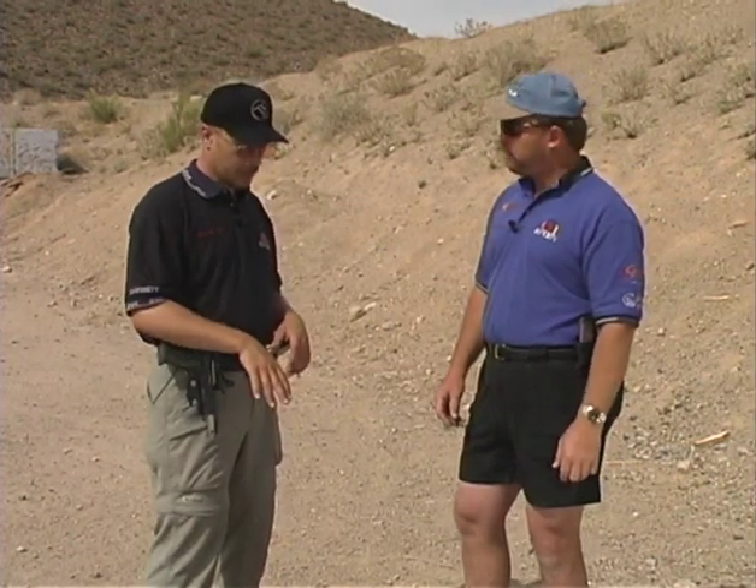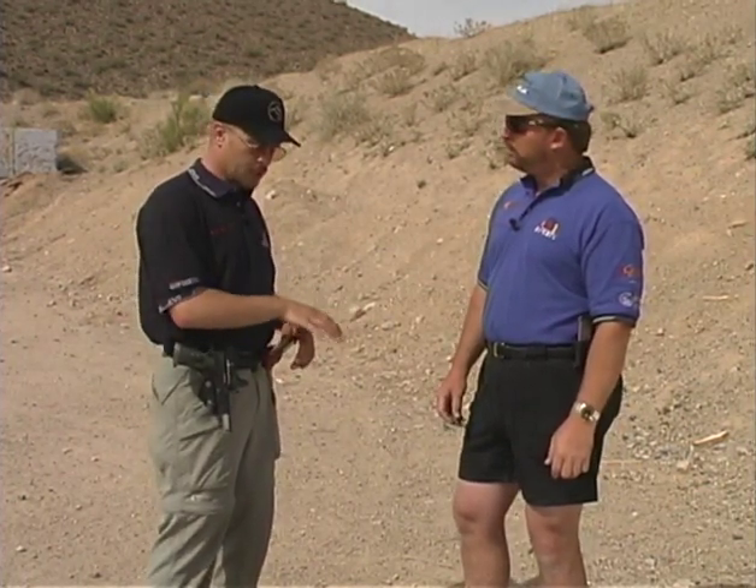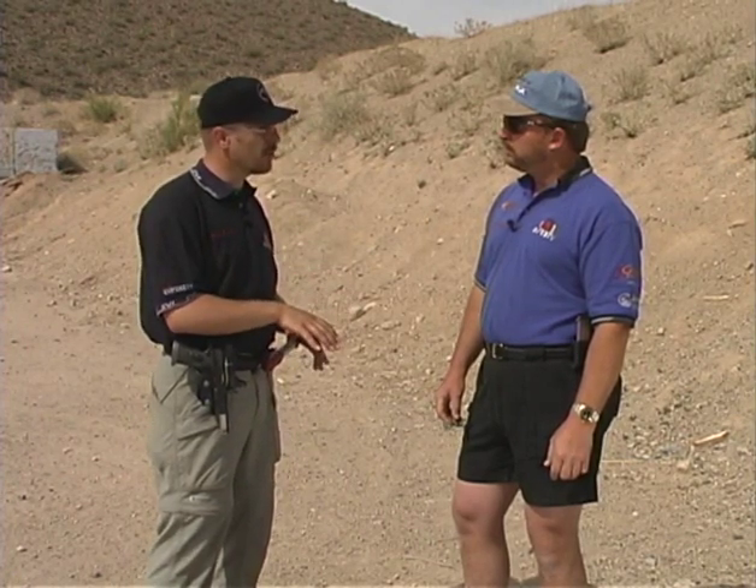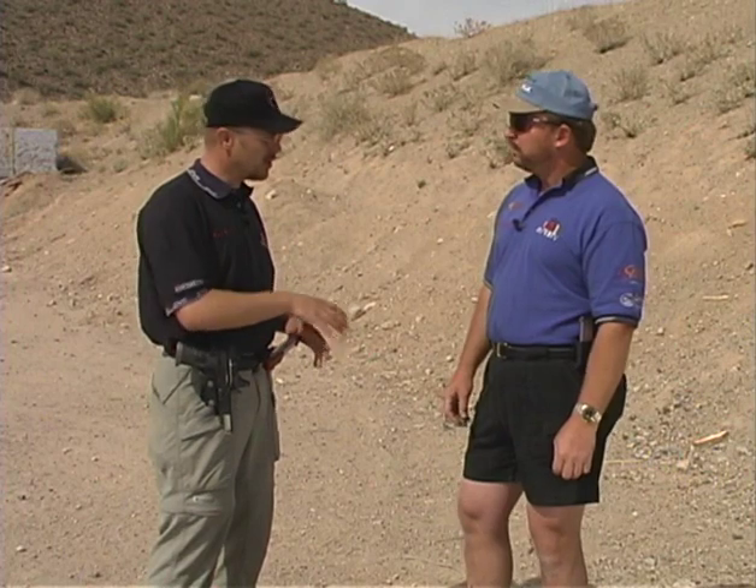It's like building a custom rifle — it takes three months to get a stock, two months to get a barrel. Everybody has a little lead time and nobody can have enough stock to keep everybody happy. One of the other things to check on a used gun is the safeties and proper functioning. So how would you test out the safeties? On this used gun, we've got three types of safeties.